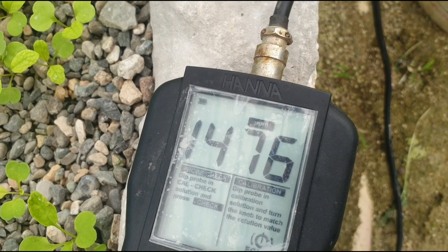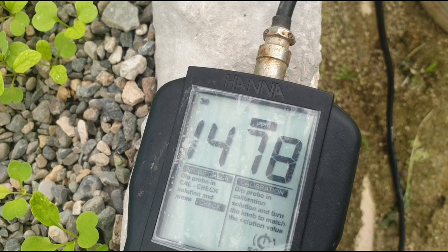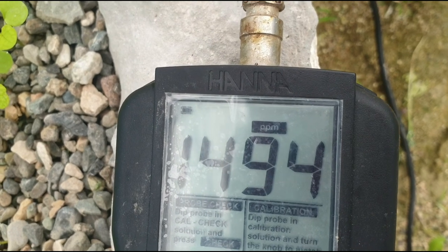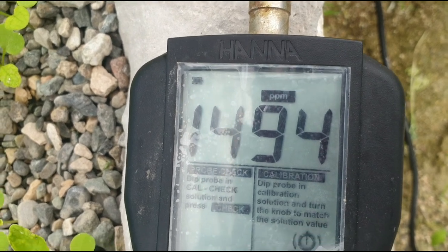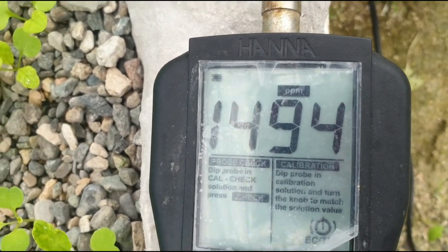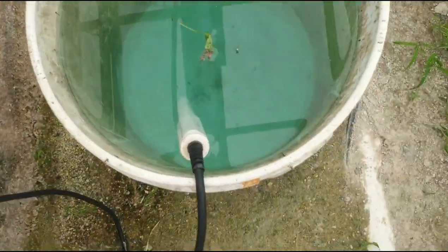I'm just waiting on the probe to settle. As you can see it's going between 93 and 94, which shows it has basically leveled. So we can safely say that ppm is roughly 1494.